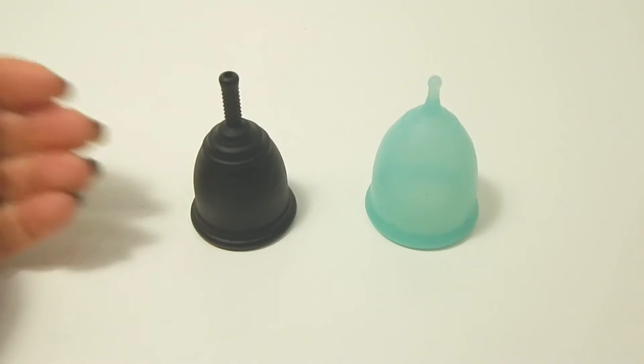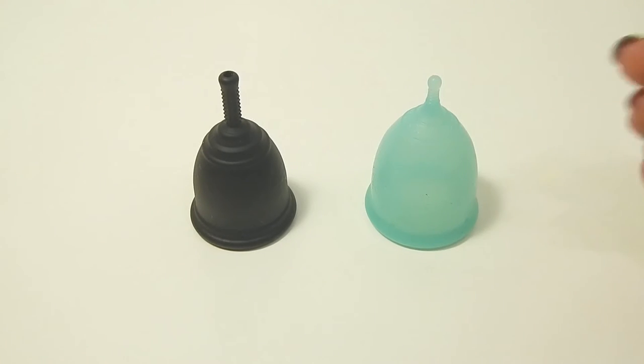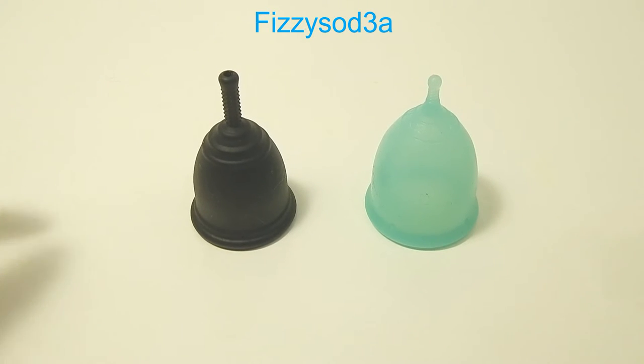This is a squish comparison between the Ruby Cup and the Super Jenny, both in a size small. Hello everyone, it's Red Herring. I hope you had a great start to the week. This is a requested comparison by Fizzy Soda — thank you for sending in your request.